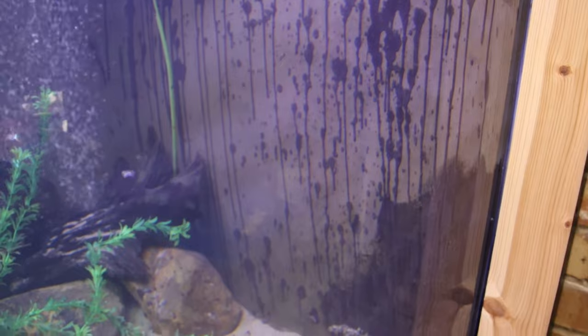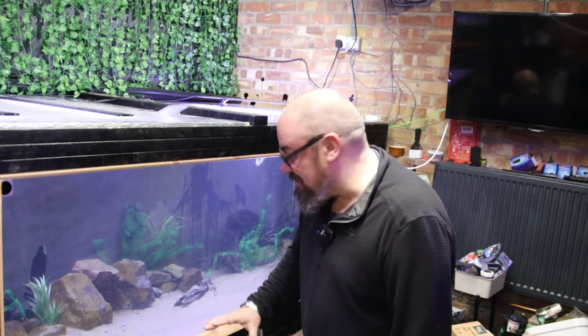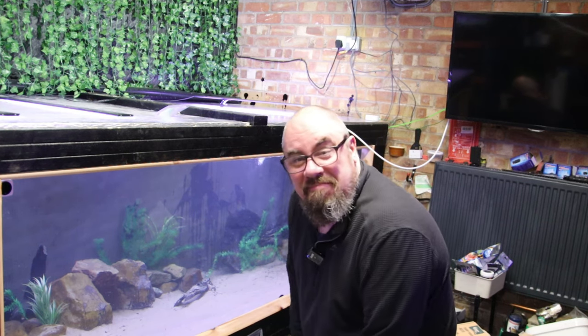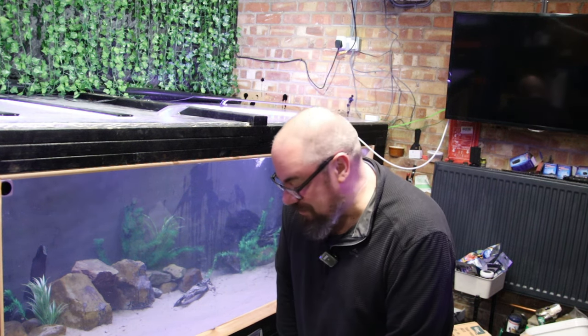I kind of hoped that the new liquid rubber that blobbed everywhere would blend in once it got wet, because it does change colour a little bit. But no, it's all perfectly visible. So I'm just going to have to learn to love it, because I'm not going to do anything else about it other than smash it to pieces with a sledgehammer - and we're not quite there yet. I should have just said I meant it, and that's an art piece on the Sheffield Maxi.